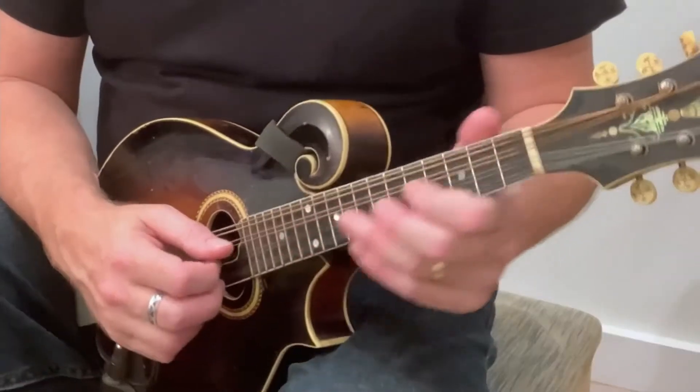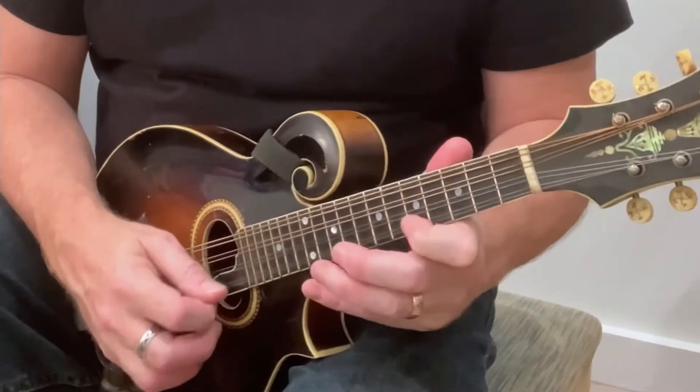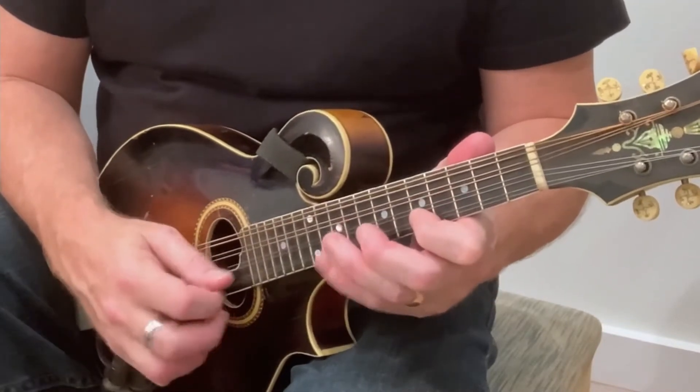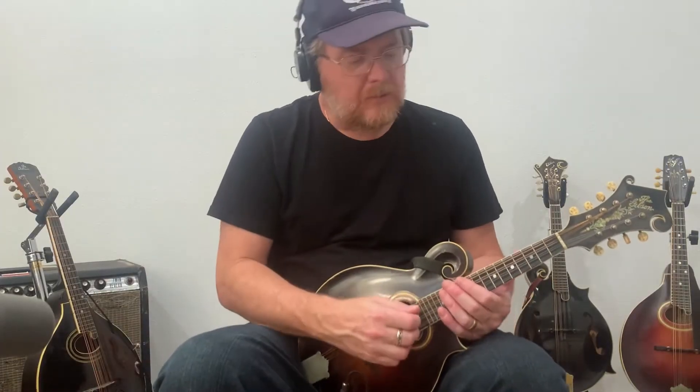Let's do that with a click here at 77 beats per minute. [Plays higher-octave arpeggio sequence with metronome, repeated twice.]